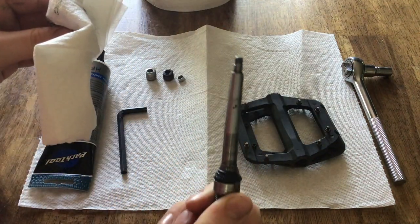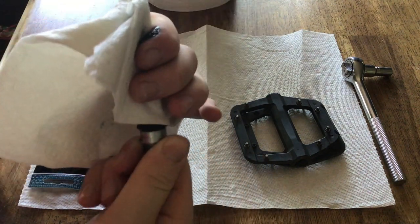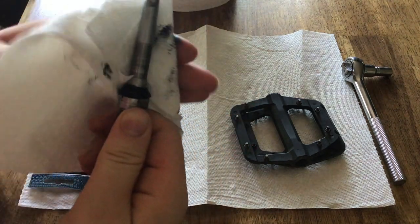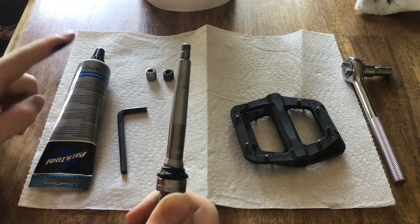Now this is not a complete rebuild, so there's a little seal right here which I will not be replacing even though it probably needs it. Just wipe all the grease off, and once that's all off, grab your grease and another paper towel.